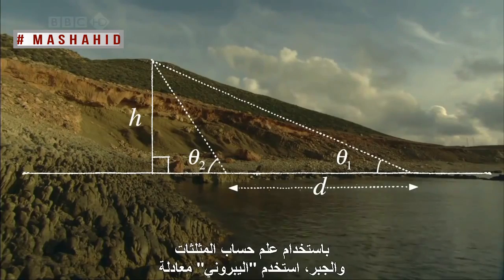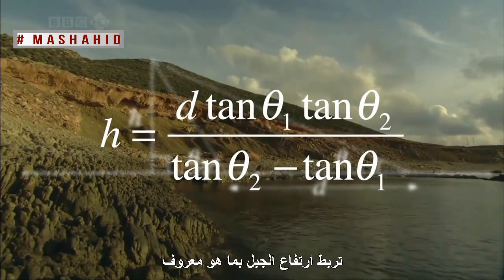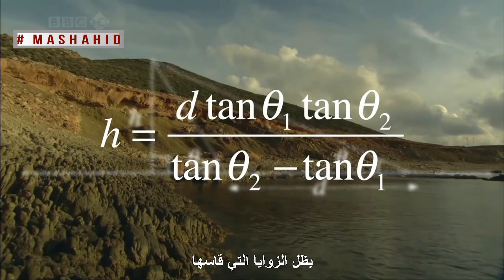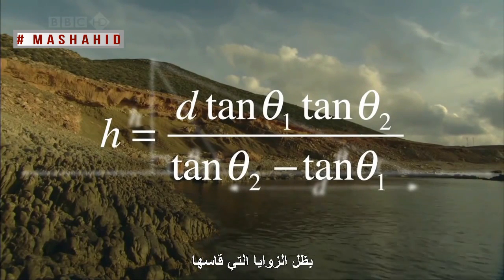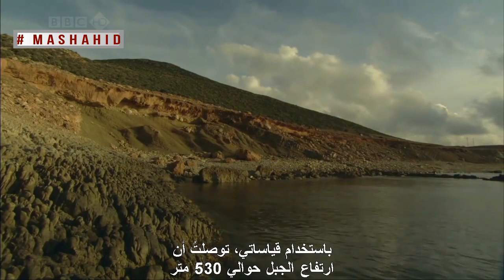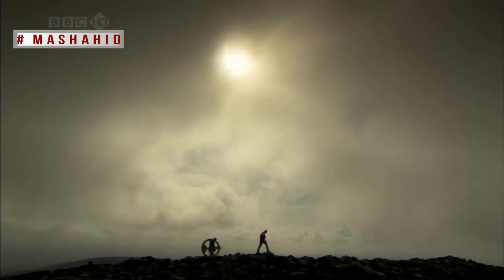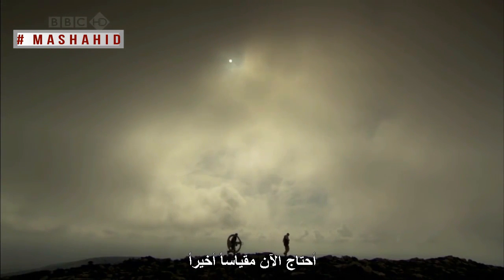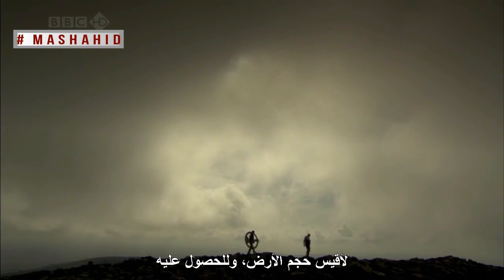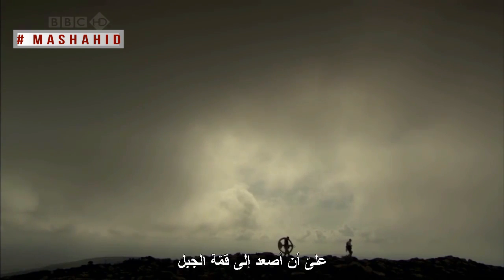Using trigonometry and algebra, al-Beiruni used a formula that relates the height of the mountain to what are known as the tangents of the angles he measured. Using my measurements, I get a figure for this mountain of about 530 metres. I now need only one more measurement to get the size of the earth, and to get that, I have to climb to the top of the mountain.